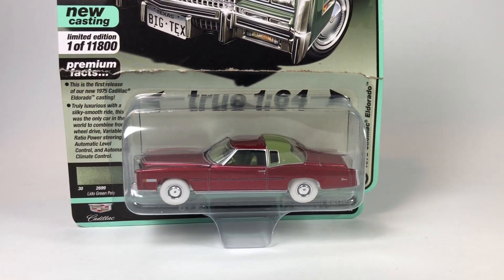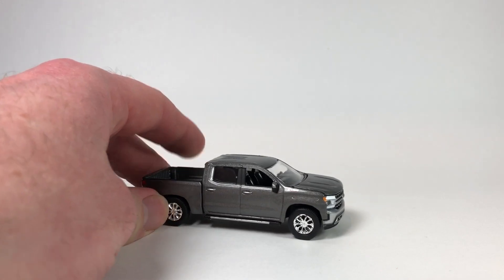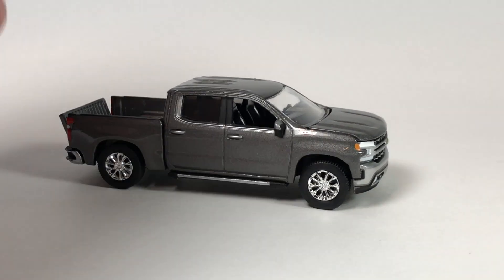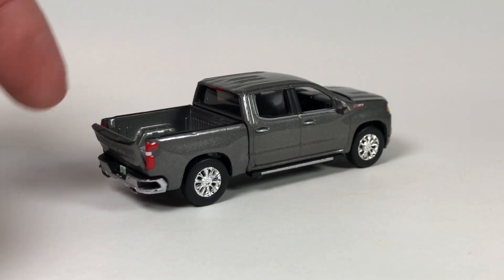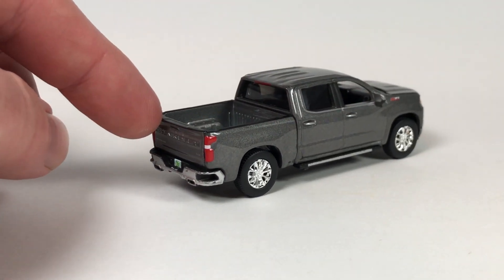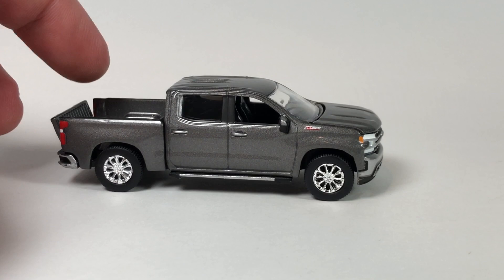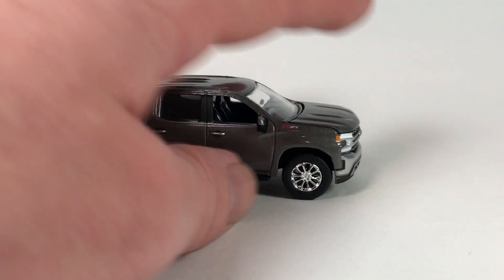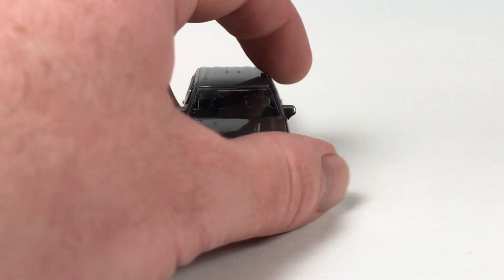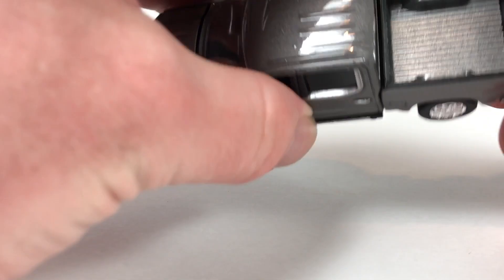Number one in the series was the Chevrolet Silverado LTZ Z71. We're going to zoom in on that — this is the Version A in Satin Steel Metallic. Love this tooling. This is the one where I have a bed issue; the thing will not stay up. The hood also opens on this piece. Very heavy casting. This particular one in Satin Steel Metallic is limited to 10,720 pieces, so it shouldn't be too hard to get a hold of another one should I need it.